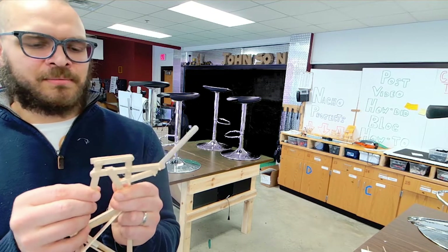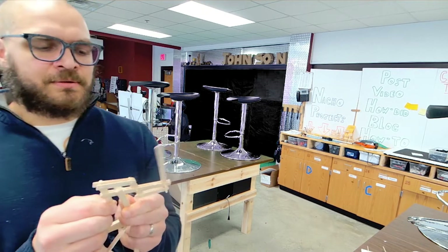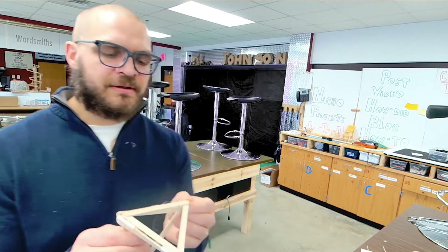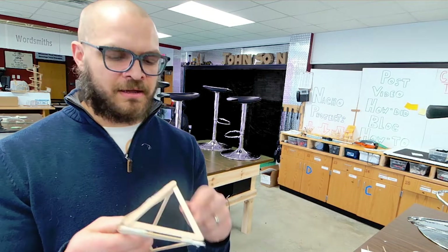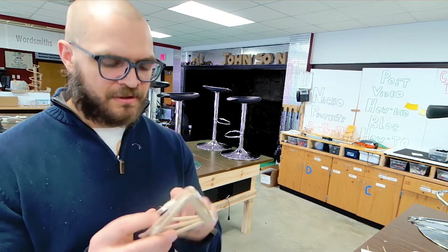We can simply learn the process and come up with ideas later. There are even popsicle sticks that transform. This is a pyramid shape that'll fold down into a flat piece just like that.